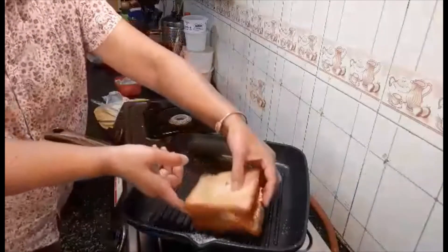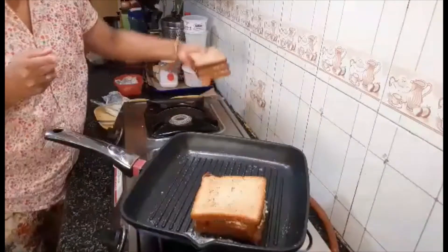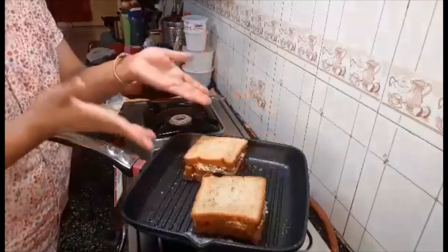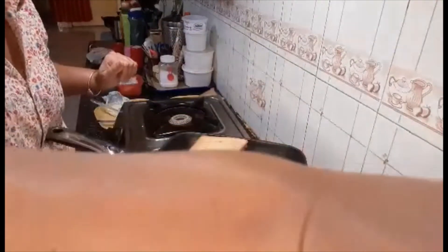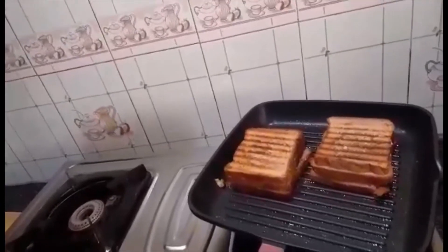Apply a little bit of butter. It will take some time for grilling — two to three minutes each side. Then I'm going to flip it and then two to three minutes more. I have flipped my side and my grill sandwich is almost ready.